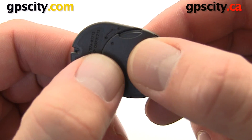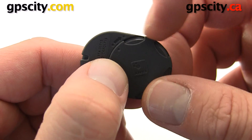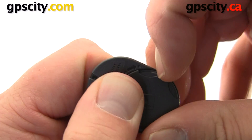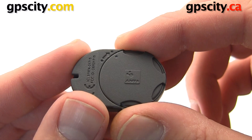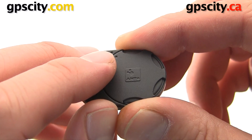Those two dots are lined up. We're going to push the battery cover in, get our nail on the edge and then rotate it. The battery cover's on and you'll see the two end dots are matching.